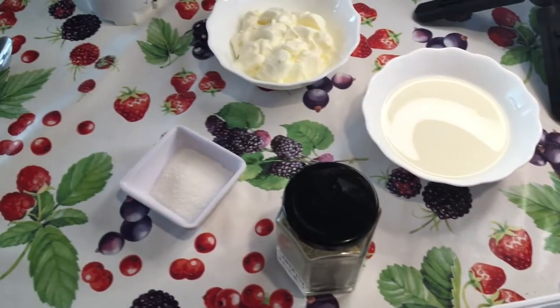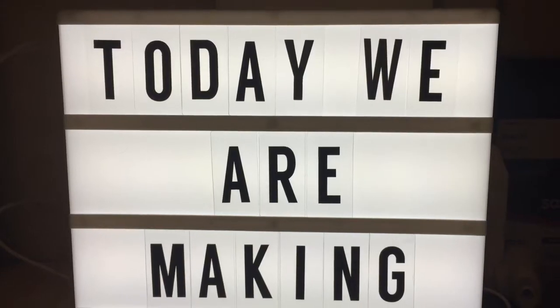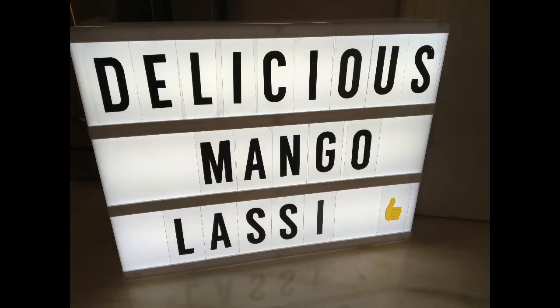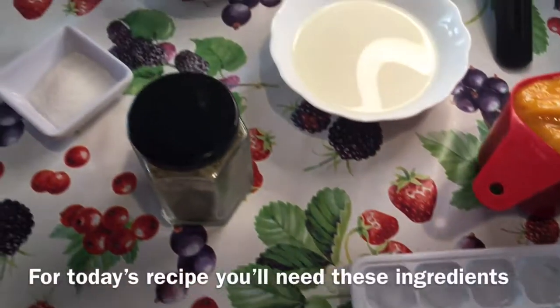Hi guys, it's mama panda here. Today we are making everyone's favorite summer drink, mango lassi. Let's start our recipe. For making mango lassi,